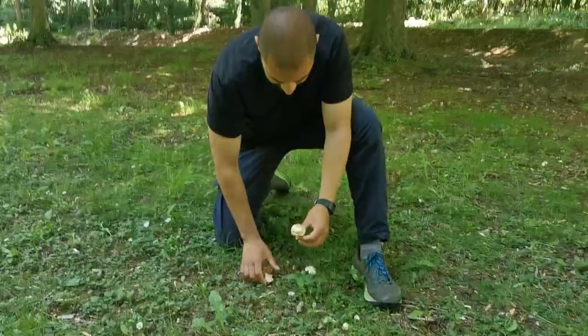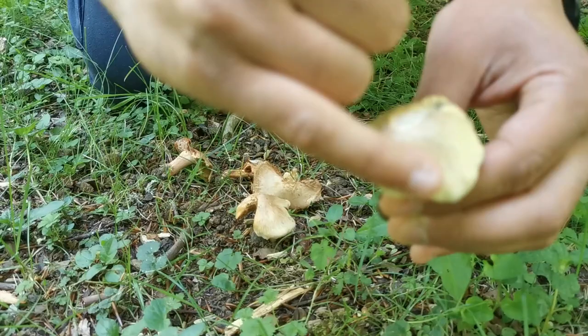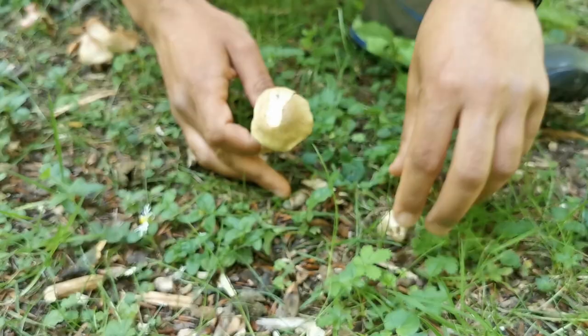If you have a close look at the cap of the fungus, you can see there are fibers going from the center of the cap all the way down to the edge. That's why they are called the fiber caps — that's the distinctive feature, the fibers along the cap of the mushroom. And we can see some little buttons coming up here, just poking out of the ground.